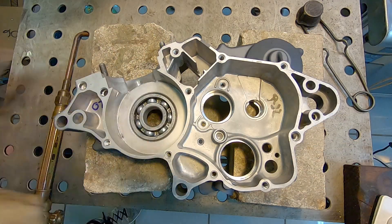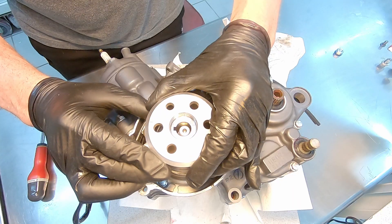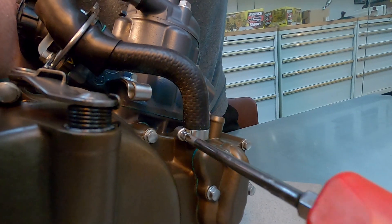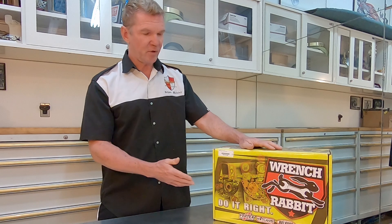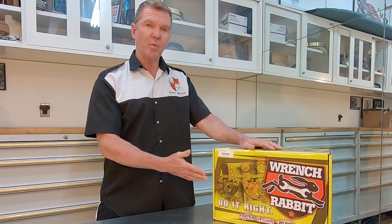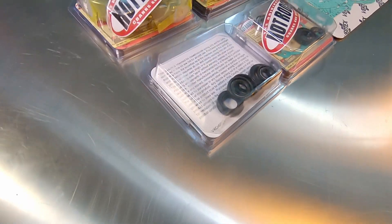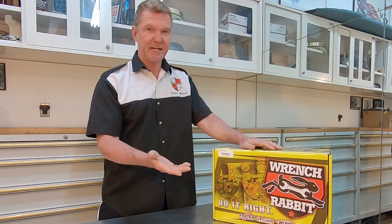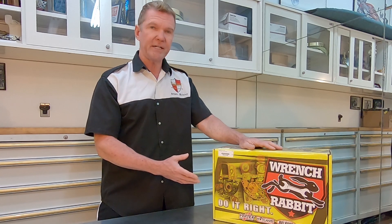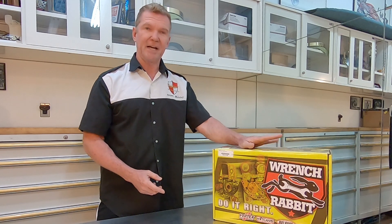Hey everyone, I got a great video for you today - we're going to rebuild a Honda CR85. I want to give a big thanks to the folks over at Wrench Rabbit who were kind enough to supply this complete all-in-one build kit for the CR85. Inside is included virtually everything you need to rebuild your engine: a piston, the crank, all the bearings, all the seals, all the gaskets - in fact it has double gaskets and double seals in a couple of places, like the water pump. The price point is very attractive, so if you're trying to keep a budget while building a motor, this is a great way to go.